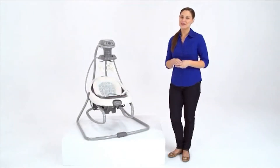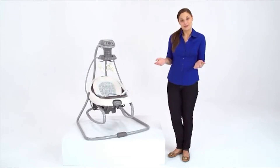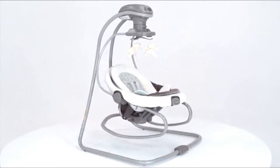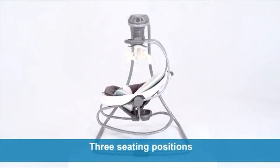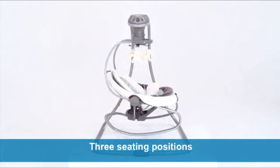Hi, I'm Melissa with a look at the new Duet Soothe Swing and Rocker from Graco. This swing was designed to help you make the most of your time with Baby, by giving you a swing and a removable rocker in one. You have the flexibility to move around the house while keeping Baby close by. In swing mode, the Duet Soothe has three seating positions to give Baby the option to sway side to side or swing back and forth in one of two directions.